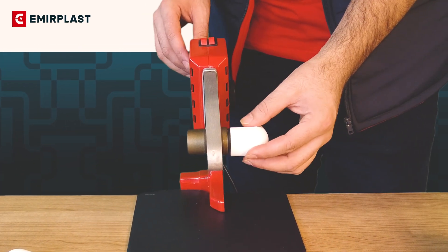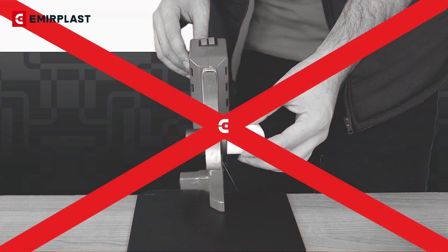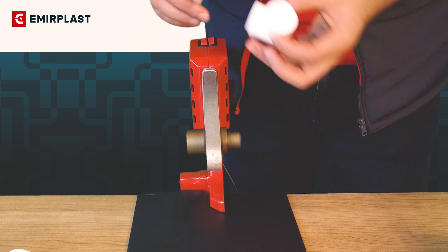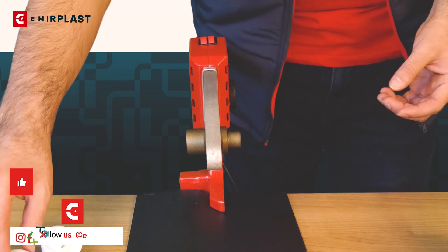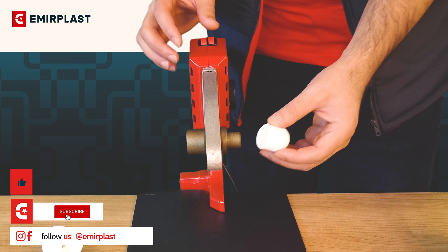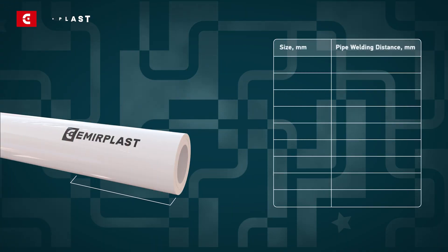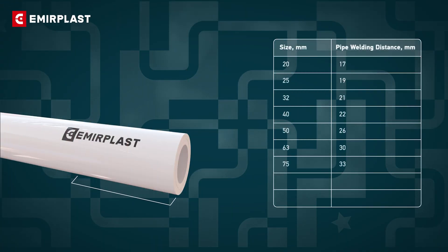Quality pipes and fittings shouldn't pass on the welding sockets. Use the pipes and fittings of the same brand for a perfect joint. Since pipes and fittings are made from the same raw material, they reach their melting point at the same time. A strong joint is obtained and the diameter of the passage doesn't narrow. Stick to the heating time indicated in the instructions.